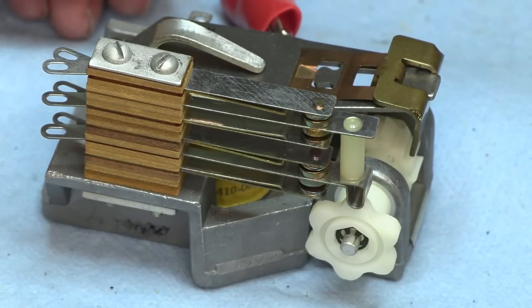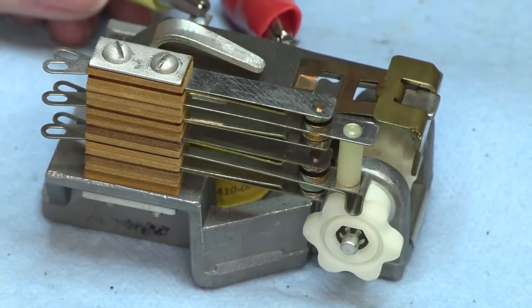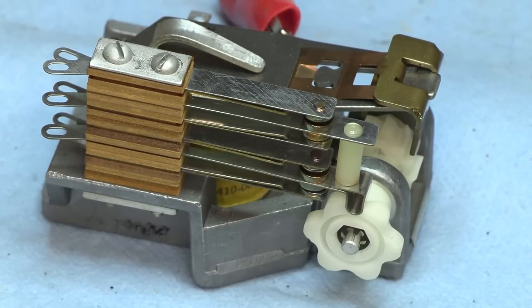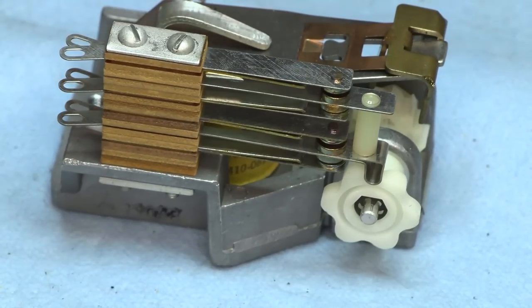Just imagine banks of hundreds of these working mechanical logic. Oh, there you go. Piece of beauty.